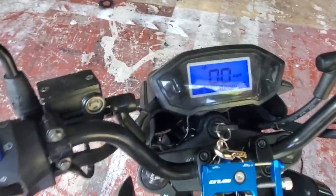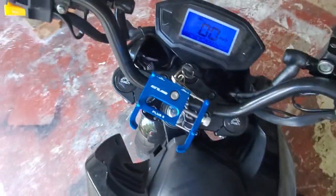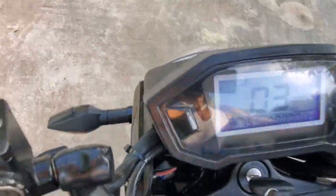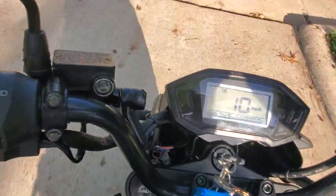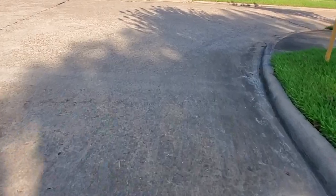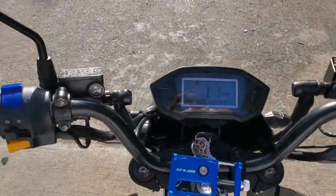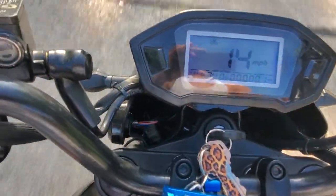Let's take it for a small spin — I apologize about the shakiness because I'm working from a cell phone. The little whine you hear is from the rear hub motor. As you can see it says I'm going 13–14 miles an hour; in actuality I'm going about maybe five to seven.